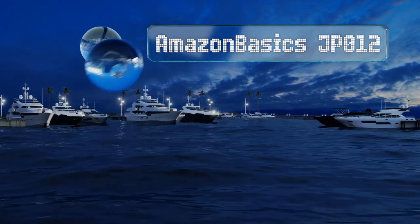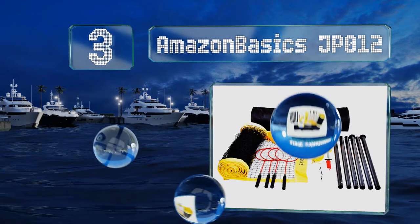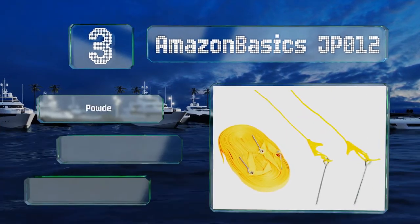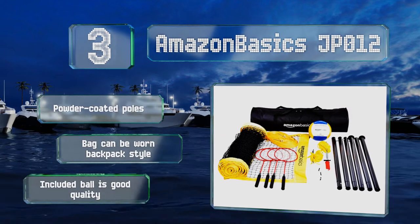Nearing the top of our list at number 3, the Amazon Basics JP012 is made from weatherproof materials. Its bright yellow borders make it stand out even in low light. It features powder-coated poles, a bag that can be worn backpack style, and a good quality ball.